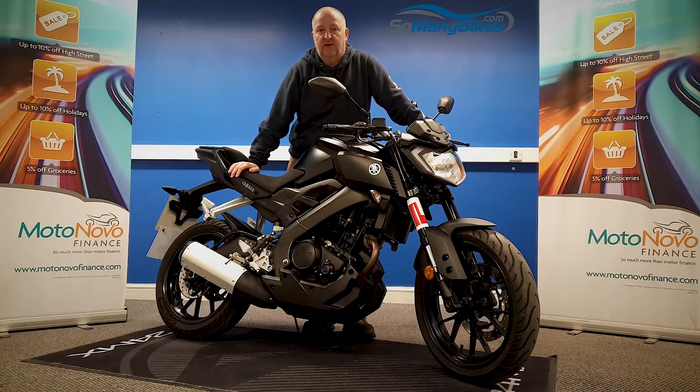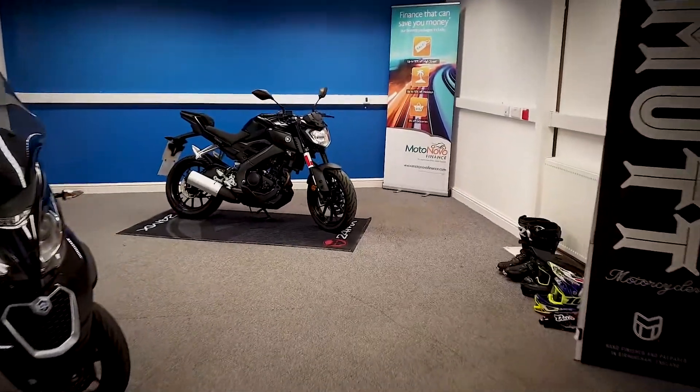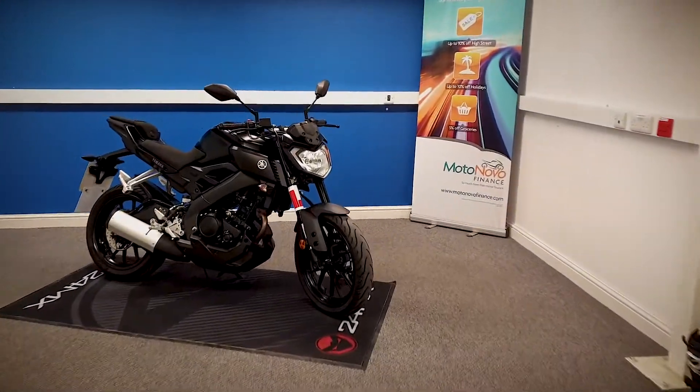We're going to take a look at this 2017 Yamaha MT125. We're going to grab the camera and have a good look around the bike for you. Let's go in and take a close look at this Yamaha.